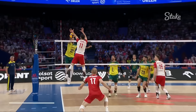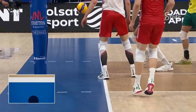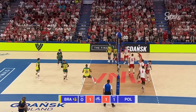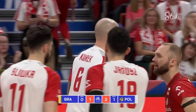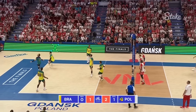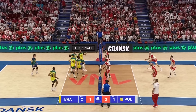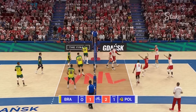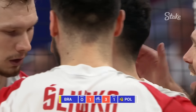Did he touch the net? No, the ball did — it was the ball, wasn't it? It doesn't matter, it's gone out. Nice gap in the block found by Couric. That's well played by Alan. There's a better chance now for a side-out point for Brazil. But Janusz has just shut down Alan, and it's a brilliant start for Poland.